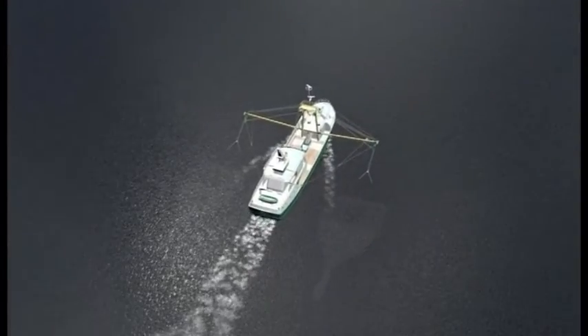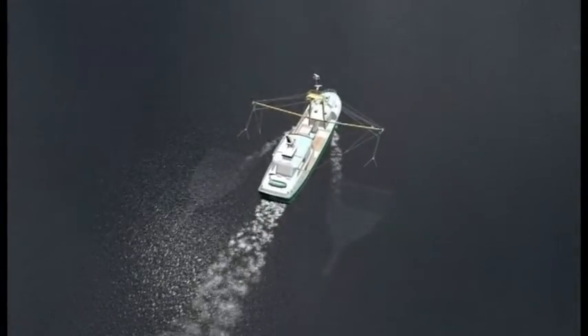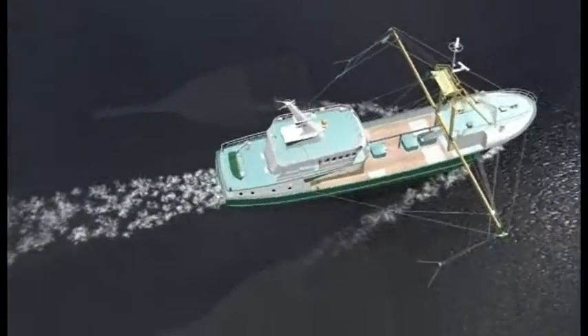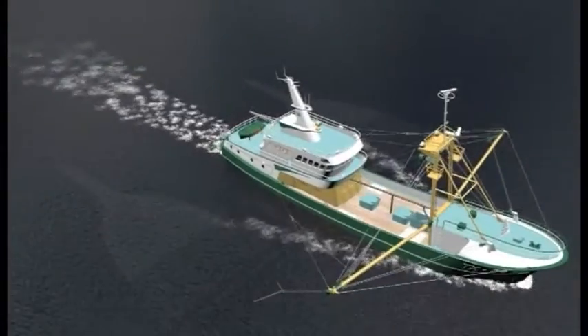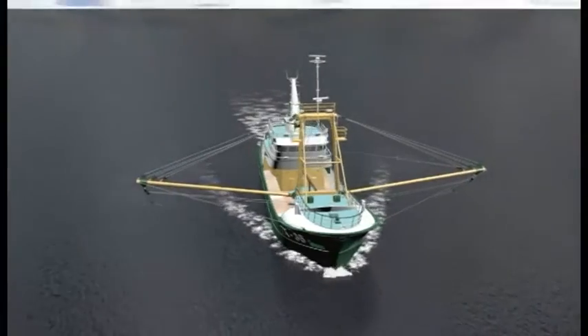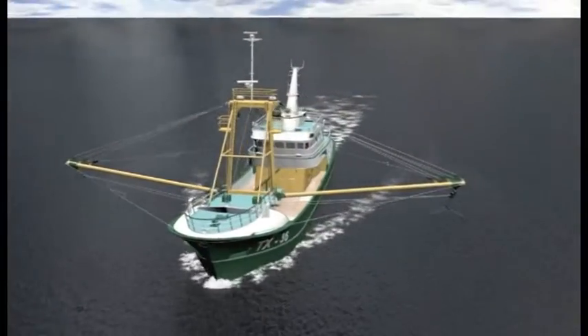Recently, entrepreneurs on the Dutch Isle of Texel developed a new technique as an alternative for the traditional beam trawl. Flatfish can be caught now without use of tickler chains. The new technique, called pulsewing, saves 50% of fuel compared to the beam trawl method.